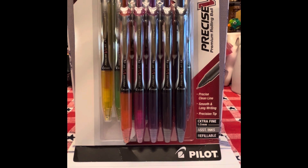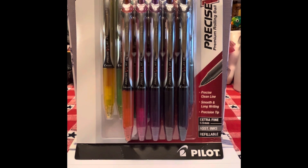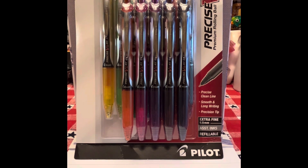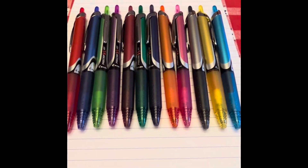Hello, Pen Pals, and welcome to Amy the Penabler, where we examine all things pen-related. Today I have for you the Pilot Precise V5 pens, and this is the pack of 12. I have taken them out of the package for you.